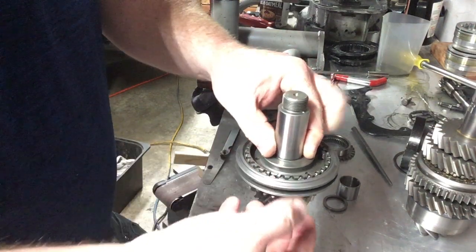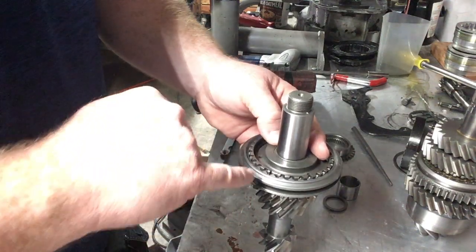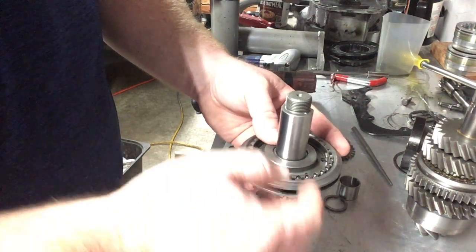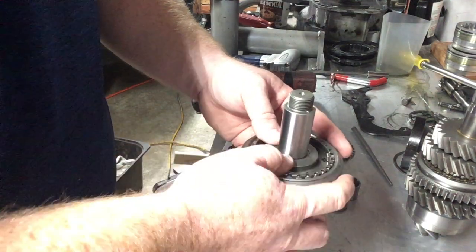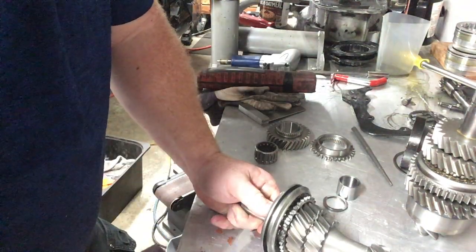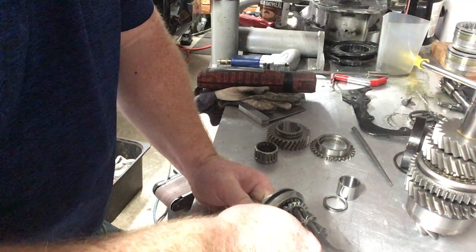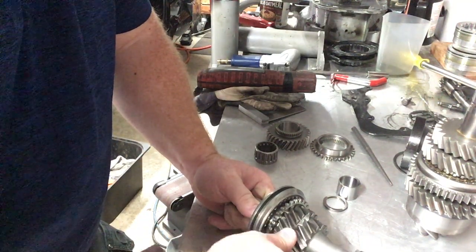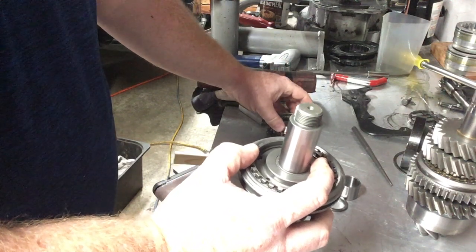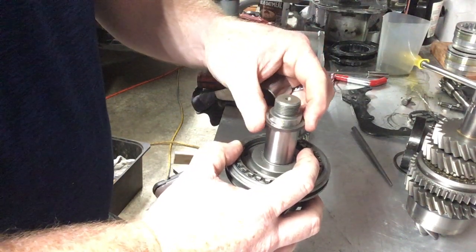Typically on a stock setup, the thrust is going to take it towards the fourth gear side. So when you test your end play on a stock one where you put the clip, it would take the extra time to push third up into the clip, bottom it out, and then measure your fourth gear end clearance, because third will always be getting pushed away. But I can just hold it forward with my hand right now, and then you can get your feeler gauges between second and third and make sure your clearance is where you want.